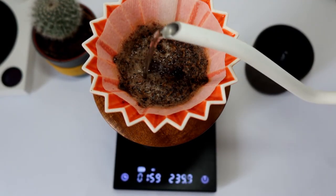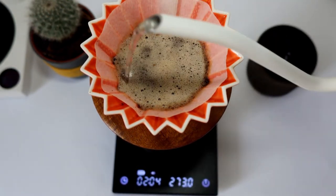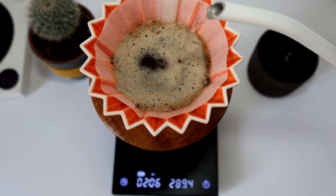And repeat again: one, two, three, four, five — and back: one, two, three, four, five — to the middle.